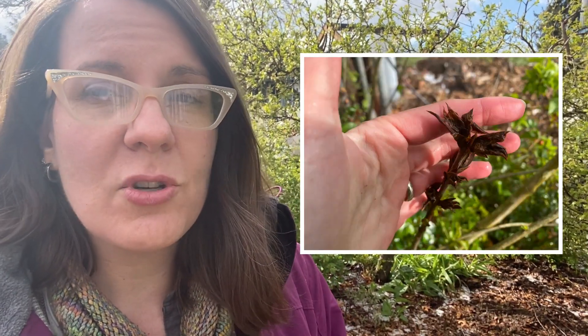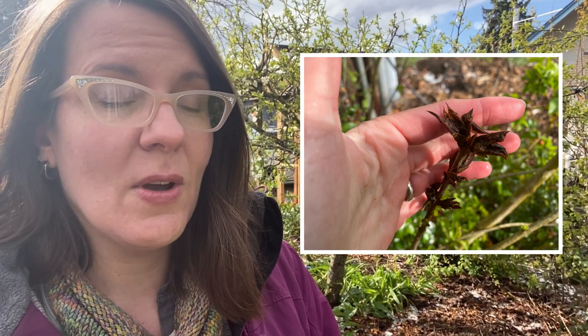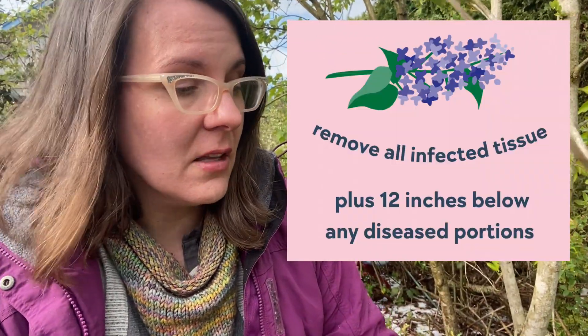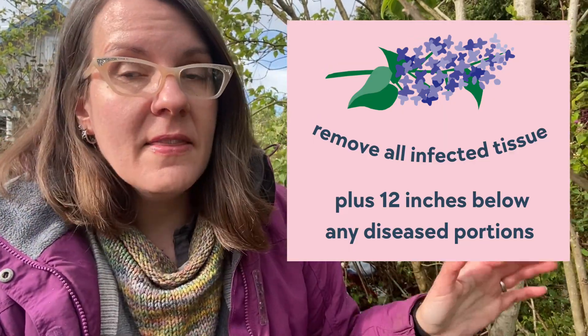What am I going to do with this lilac infected with Pseudomonas syringae? There's no chemical treatment — no spray that will work, and I wouldn't use one if there were anyway. Unfortunately, because we're looking at a bacterial infection, what we have to do is remove all infected tissue — and then down 12 inches below. So I'm going to come all the way down here to make my cut. That means a pretty heavy pruning. Probably the whole shrub is going to be cut back to about 18 inches off the ground.